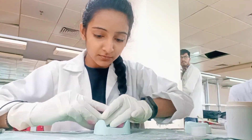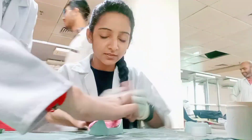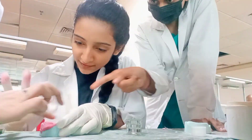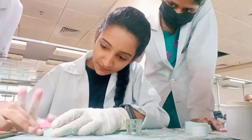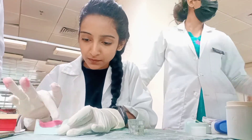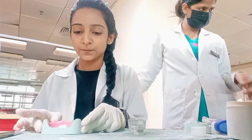Now I am making a record base from PENK. The reason for using self-cure is that it sets very quickly. And we are very conscious that it needs to set properly for a proper record base.